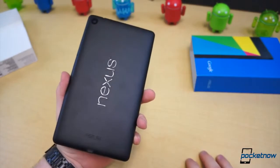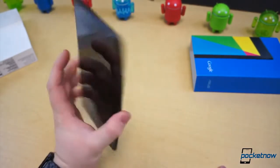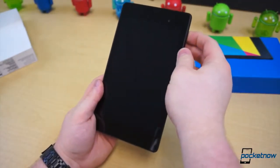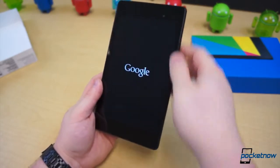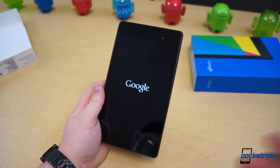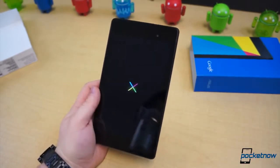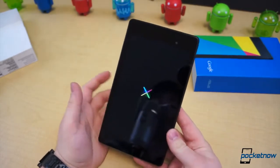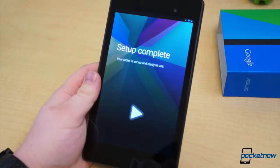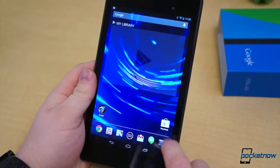It's unlocked and will work with any of those, which is nice, and maybe a little positive note for the future of Nexus and carriers and LTE of course. But let's power the display on and see what this actually looks like, because one of the problems we had with the original Nexus 7 is how poor the display is. So we have this thing finally set up, at least enough to where we can get in and look at the display.